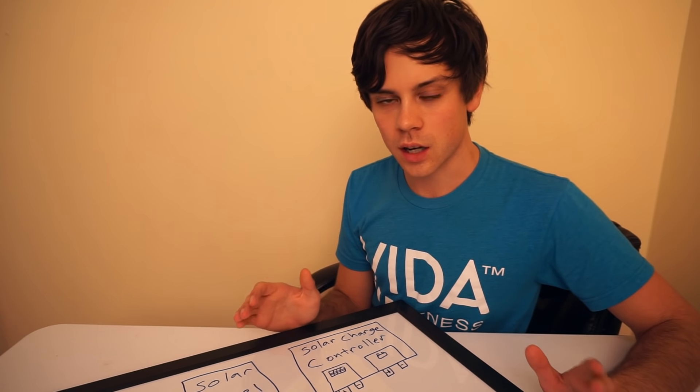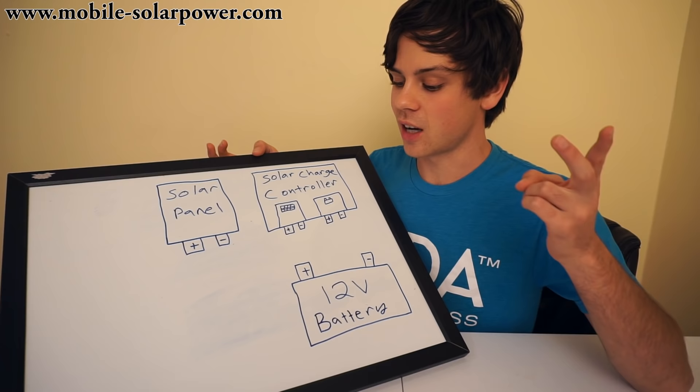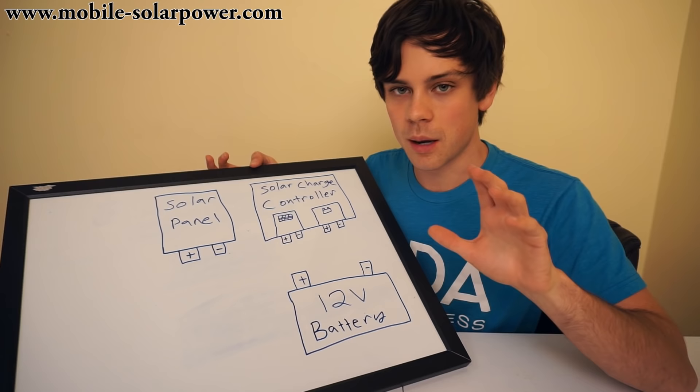In this video, we are going to talk about the bare essentials of a solar power system, and I'm going to make it as simple as possible. We are not going to talk about different battery chemistries, or amps and volts and current, or any of that. What this is geared towards is the complete beginner.